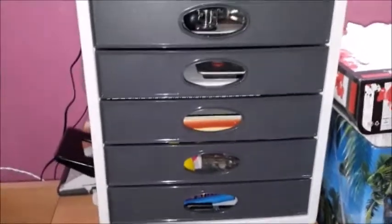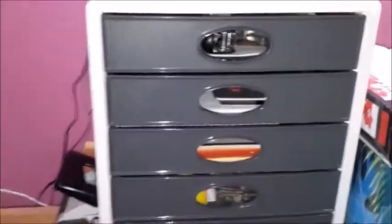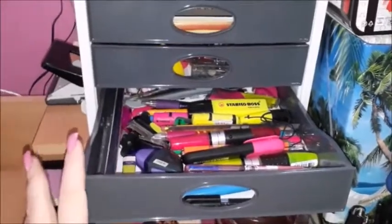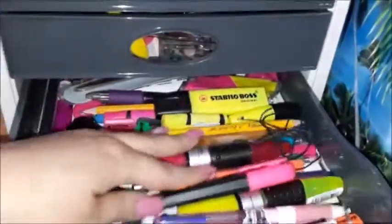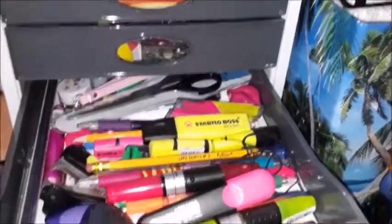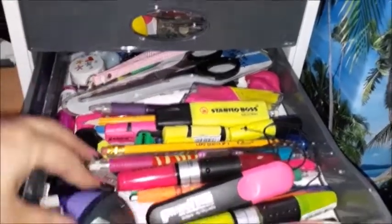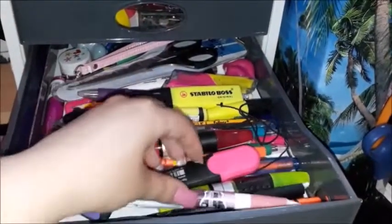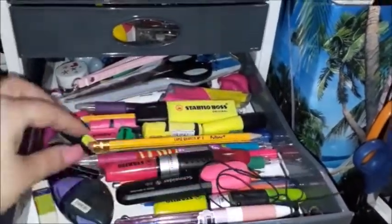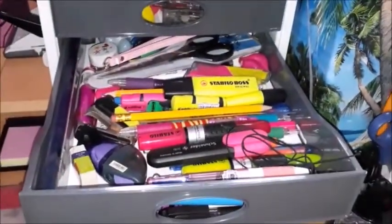Then I have this drawer dispenser. I'm going to show you what's in each drawer. The bottom drawer holds a huge bunch of things: scissors, erasers, highlighters, pens, elastics for my travelers notebooks, pencils, and a huge amount of stationery.